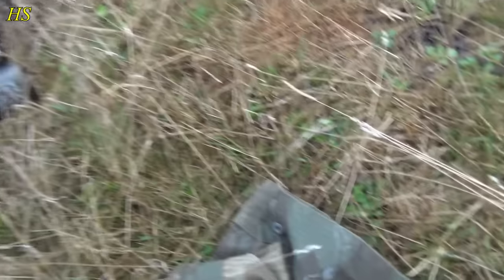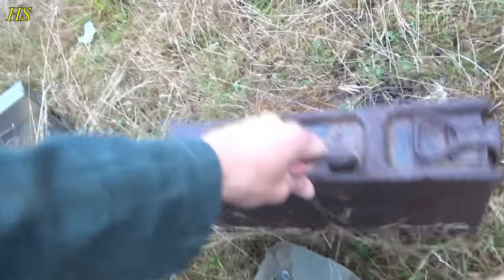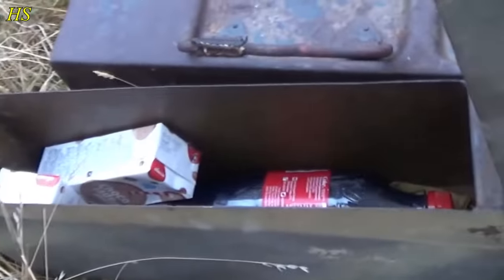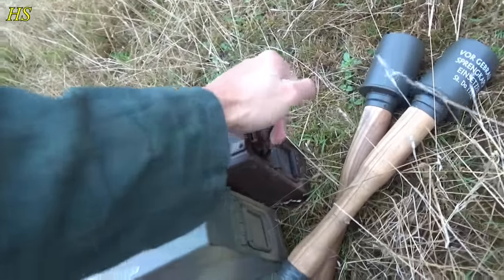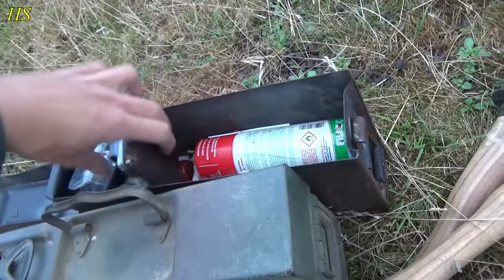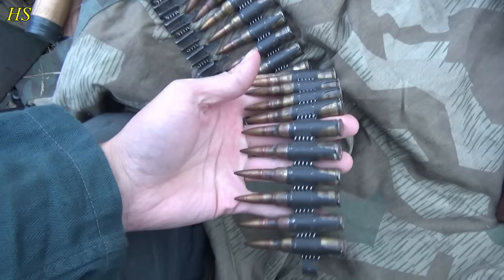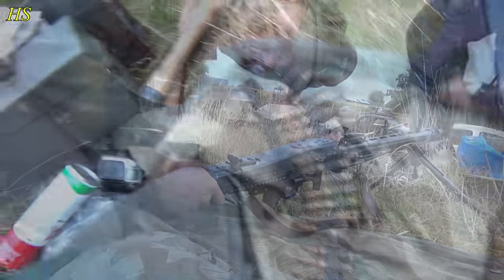We are now preparing our stuff right next to the poop on the ground, which is historically correct. Let me get my MG boxes — I have personal stuff and some ammo in there. That's my modern stuff, and here's my GoPro. These are not blanks — these are actually original rounds but they're deactivated, so no worries.